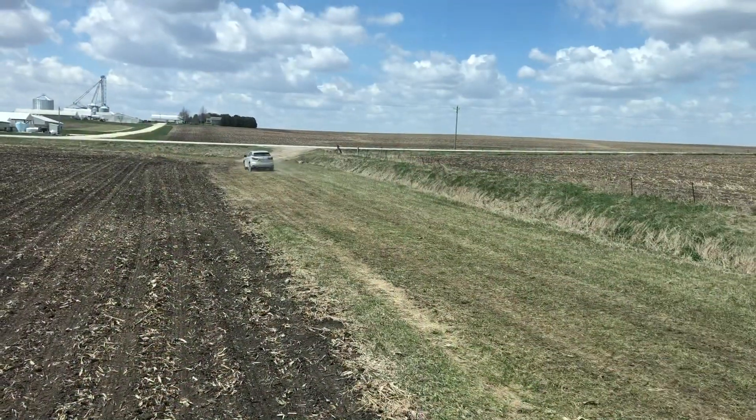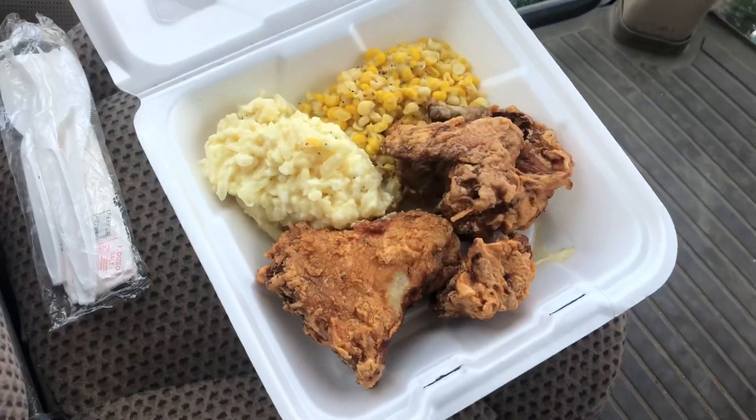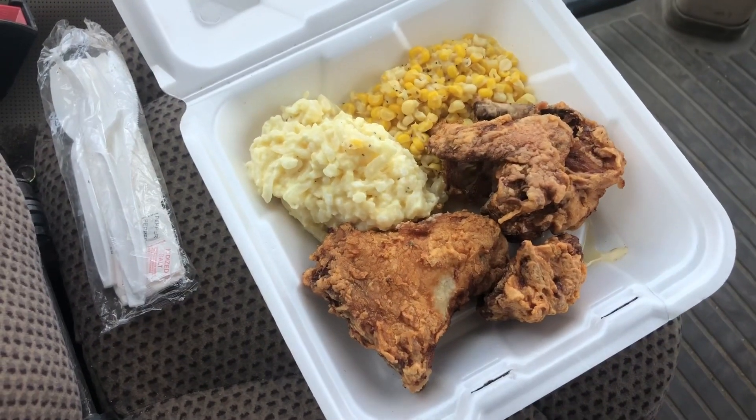That little car just stopped in the field and dropped off something. I'm pretty happy about that.